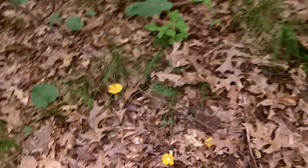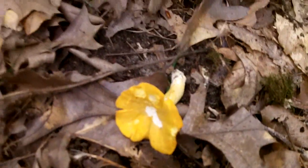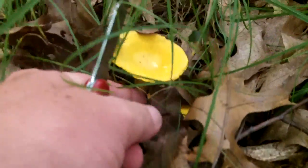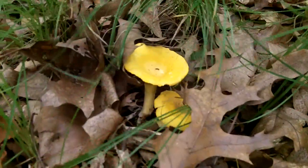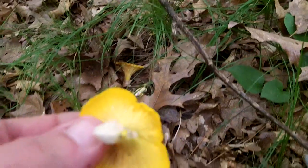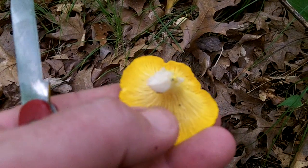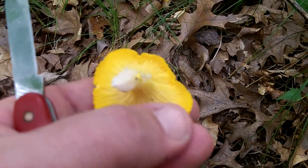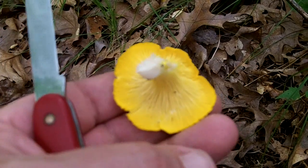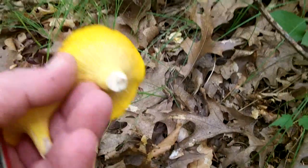I walked about 20 feet and ran into another nice edible. This is the common chanterelle mushroom, or golden chanterelle. Sometimes they will be hiding just under the leaves. A key feature of this mushroom is that it looks like it has gills, but they are actually false gills, and they tend to fork out like a river — the branches in a river — as they run out towards the edge of the cap. There's one, and there's another one.